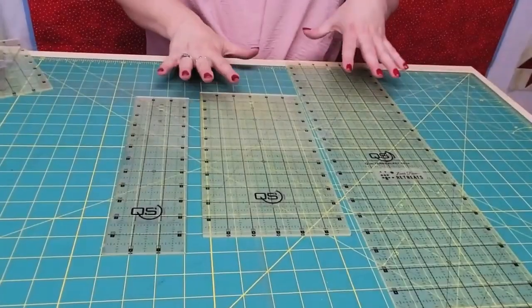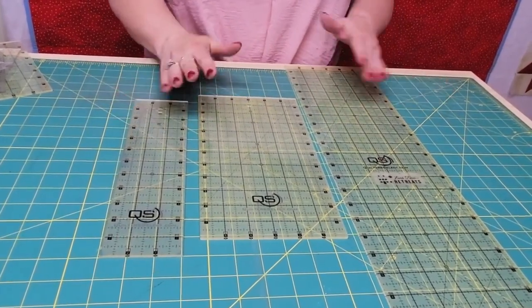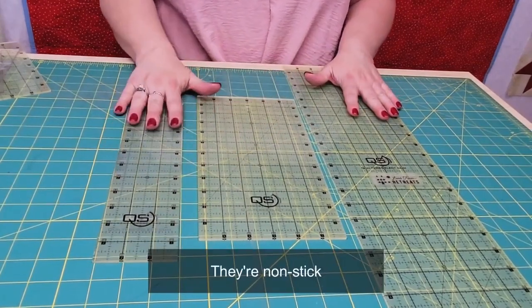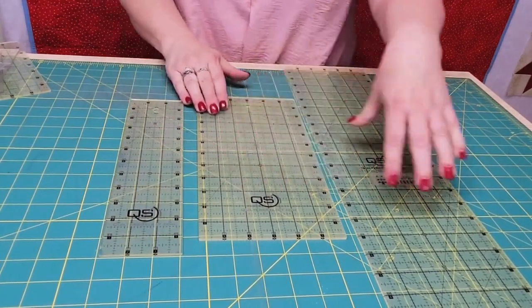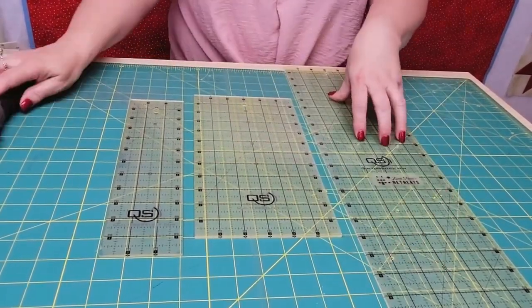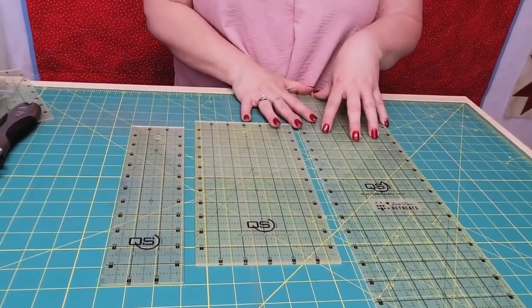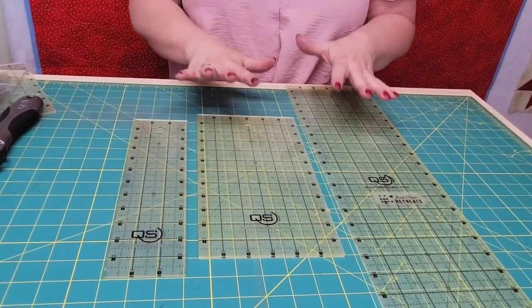The first thing I want to show you is my favorite rulers. Now it doesn't matter what brand of rulers you use — I'm just showing you what I use. I love the Quilter Select because they have a little bit of non-grip on the back. It doesn't cling so much to your mat but it really clings to your fabric, and you don't have to put so much pressure on your fingers to keep your ruler from slipping, especially if you're doing a long cut. These rulers also have really fine lines, so I can really get down and know that my piece is two and a half inches or whatever I need to cut.